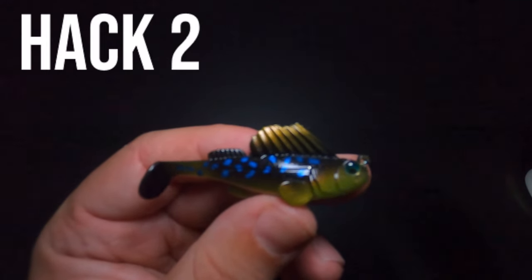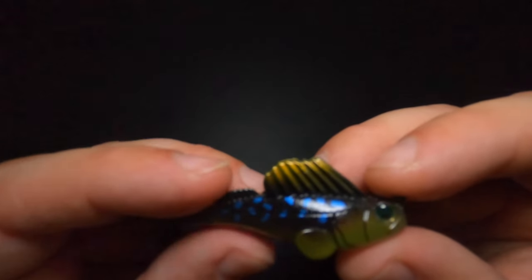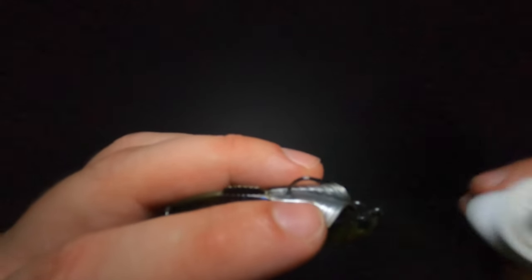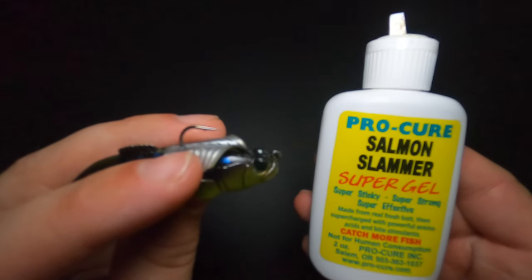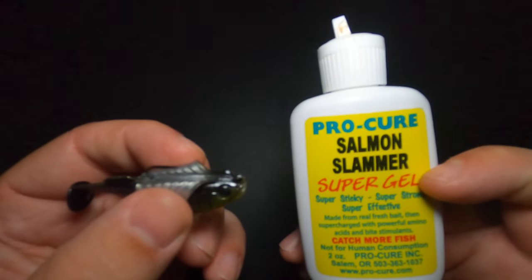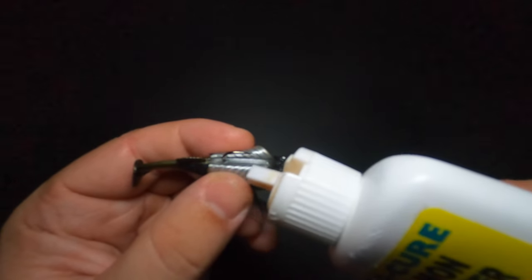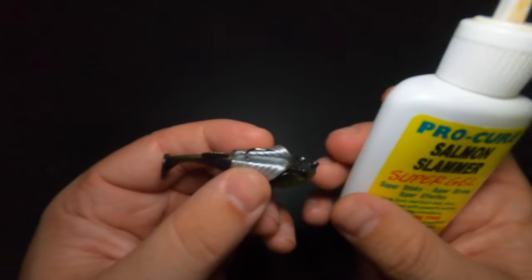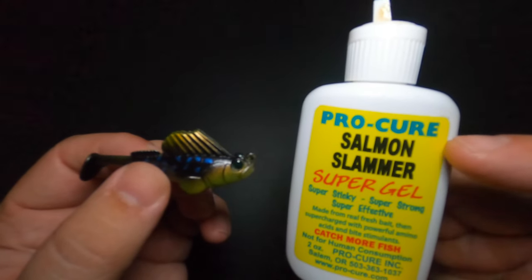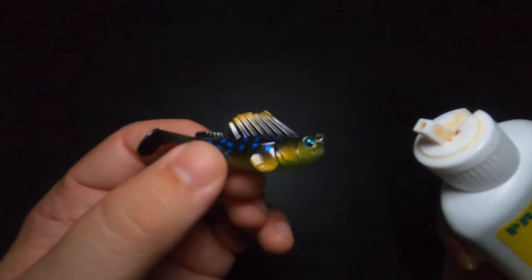Our second hack is not complicated or revolutionary, but I've discovered that this fin hook guard is actually good for more than just keeping the lure weedless. If you peel it back, there's a perfect area inside along the back where you can add attractant — in particular, Procure super gel. You can use whatever scent is formulated for the species you're targeting. With the fin guard peeled back, apply the super gel all the way along the back, and that fin guard will keep it on basically all day through hundreds of casts.